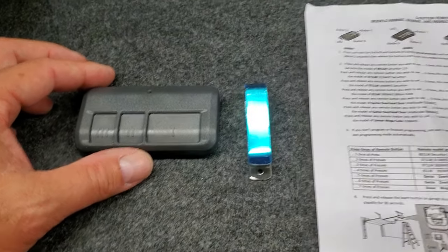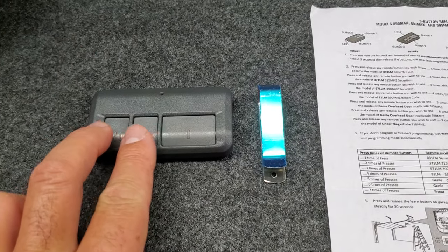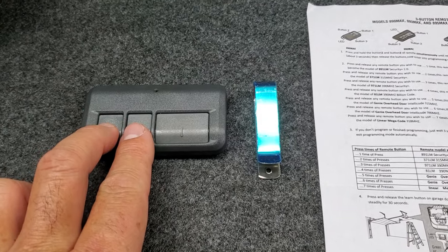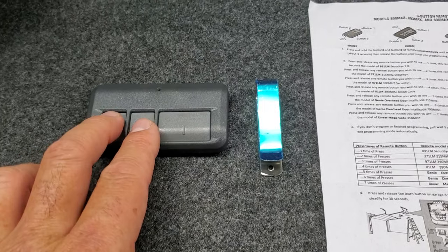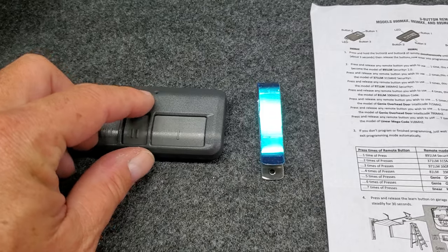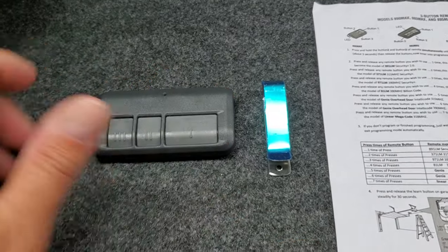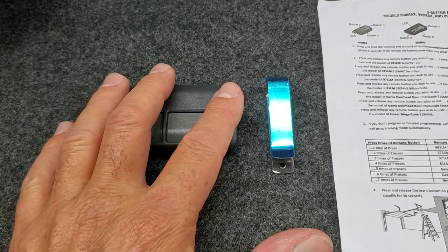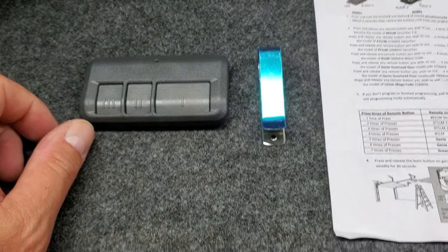The way you program these is you're basically going to start by pressing and holding down the number two and the number three — those two small ones here. You're going to press them and hold them down until you see the LED turning on and then turning off. What that does is it basically opens a programming phase on your remote control.